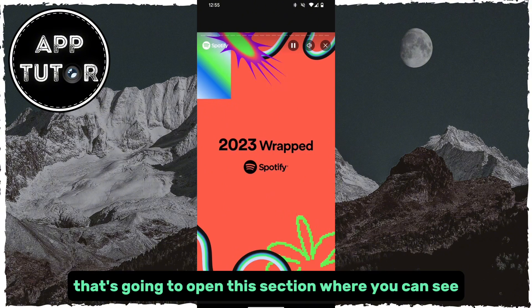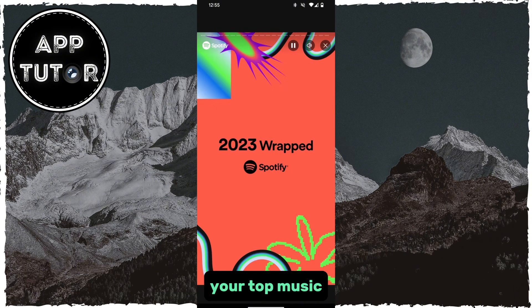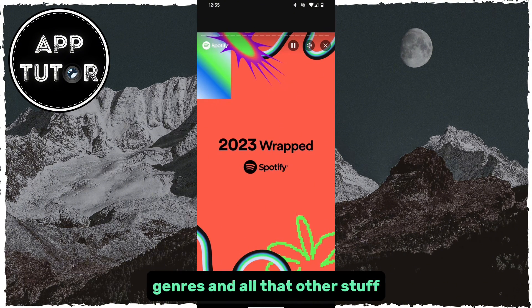That's going to open this section where you can see your top music, your top artists, genres, and all that other stuff.